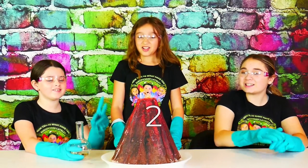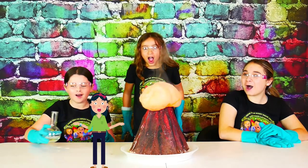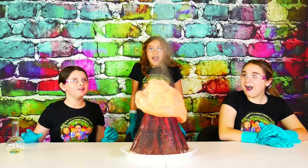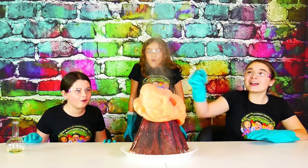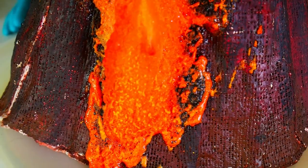Hey girls, are you ready? Three, two, one! Whoa! Look at that! That's so cool! Look at the steam! It looks like lava. Whoa, it's bubbling at the top.